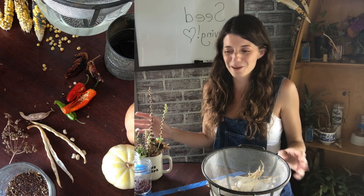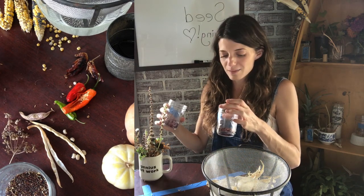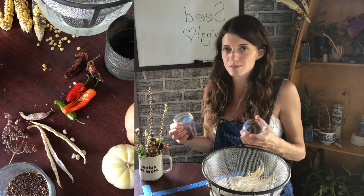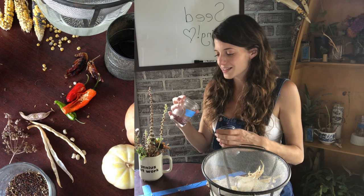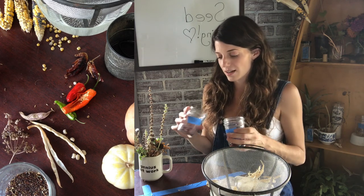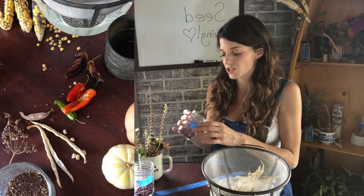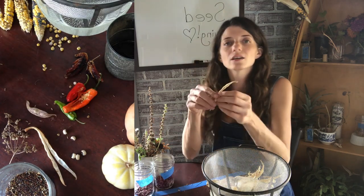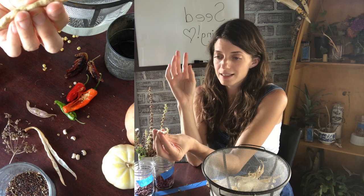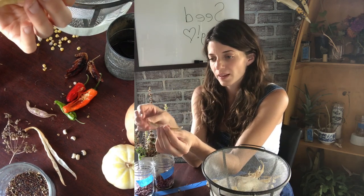I have some beans here that I've been saving — some are my land-race beans that I grew this year. Even though I let them dry in the field, you can see I'm leaving the lids off and continuing to let them dry because I want to make sure they're completely dry before putting a top on them and storing them away — I don't want them getting moldy. With beans and peas, you want to let the entire pod dry completely on the plant before picking, rather than picking earlier and getting shriveled underdeveloped beans.